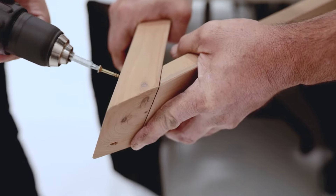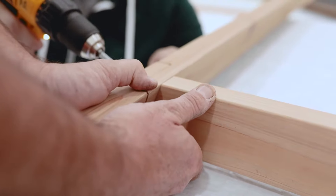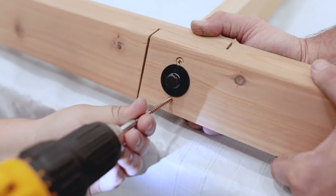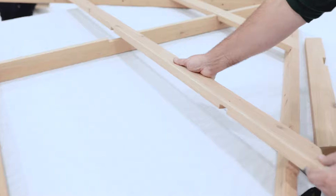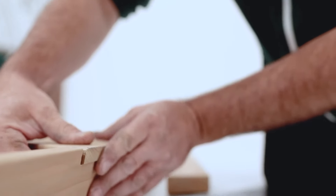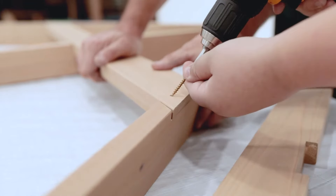Secure with wood screws. Before attaching the rafter to the fascia beam assembly, make sure it is centered over the two pilot holes and flush at the top, then secure with wood screws. Small Roof Rafter Assembly Part 2: If the end of the strap top or strap bottom aren't flush with the edge of the rafter corner left or right, have someone hold the boards in position, then fasten with wood screws.